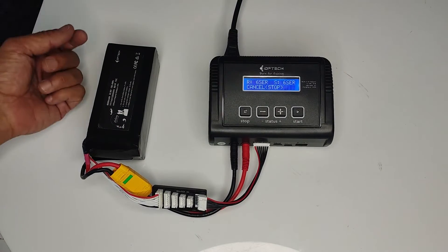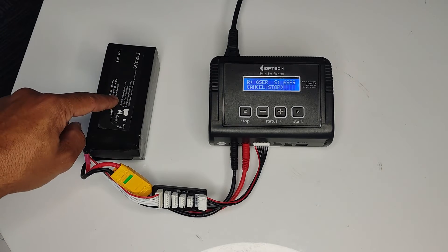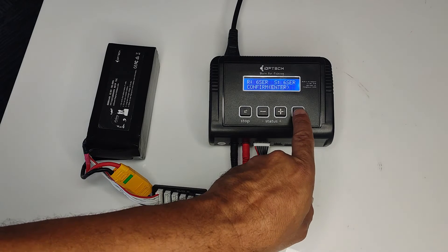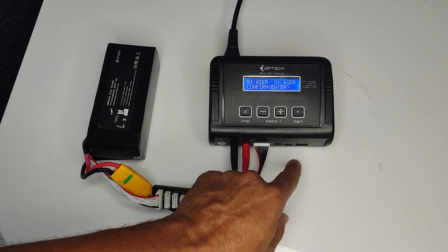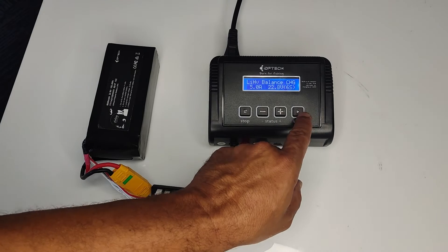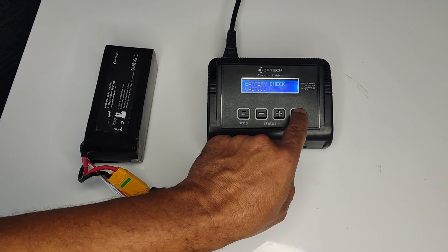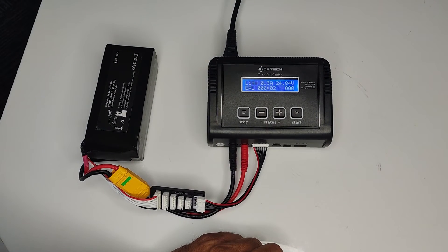The charger will check that the battery configuration matches the settings on the charger. It will then ask you to confirm — confirm by pushing the Start button — and it should begin charging.